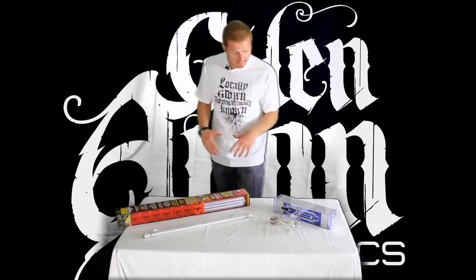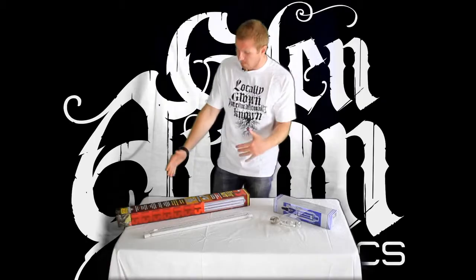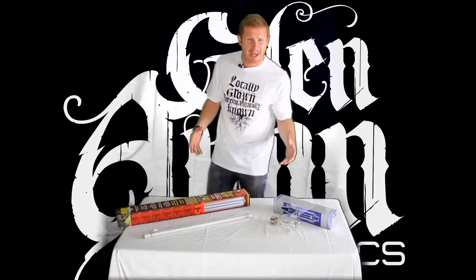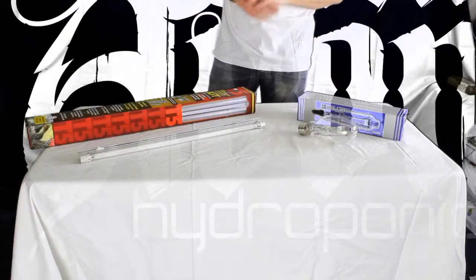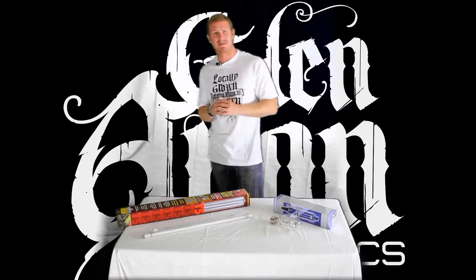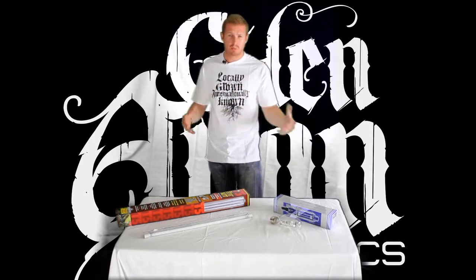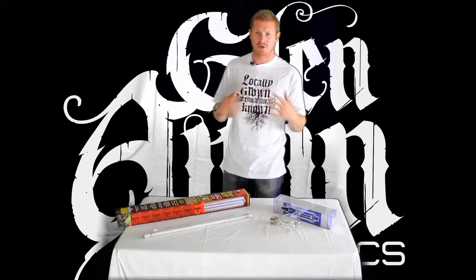We've got two different types of lights that we can use for cloning. We've got our fluorescents, and fluorescent lights should be about six to twelve inches above the plant — they emit low heat so you've got more of a margin. Then we've got our 400 watt metal halide. These lights emit a lot more heat so they're going to need to be about four to six feet above the plants. We're not trying to rapidly grow the plants; all we're trying to do is encourage the vegetative growth and encourage the root growth.